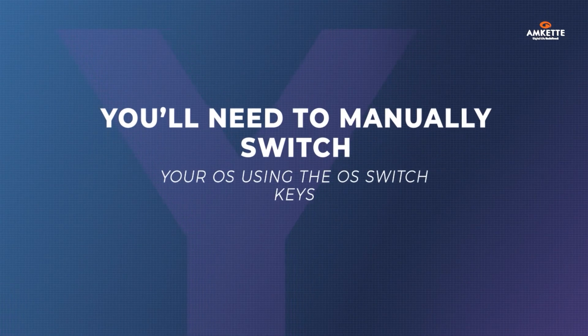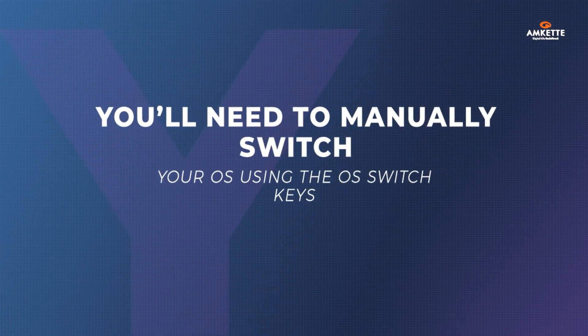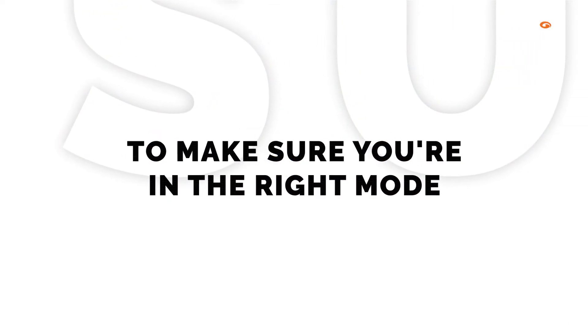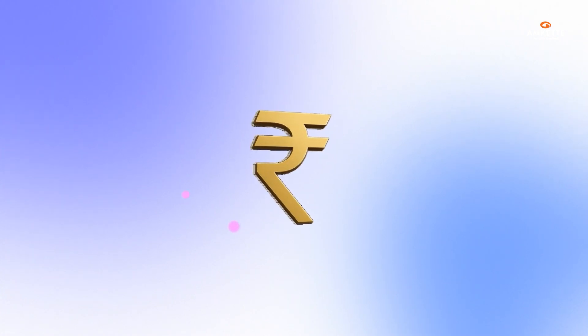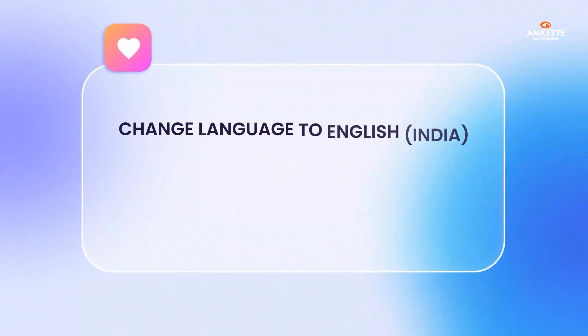Remember, you'll need to manually switch your OS using the OS switch keys to make sure you're in the right mode. You can also use the rupee symbol — just change your computer's language to English India.